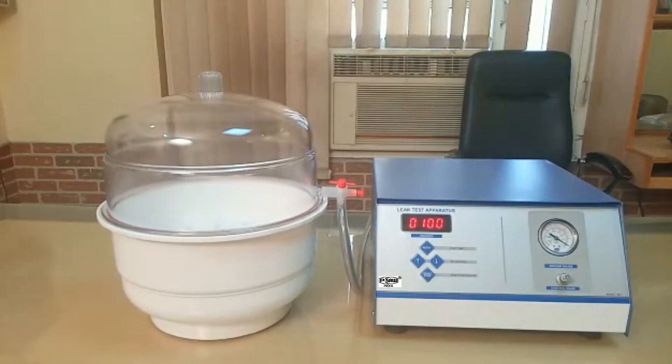So this is all about the working of our digital model of the leak test apparatus.